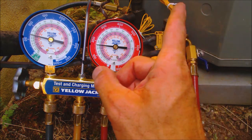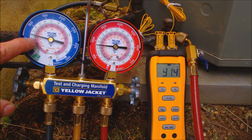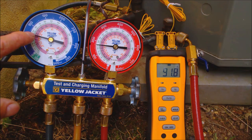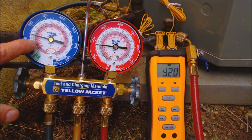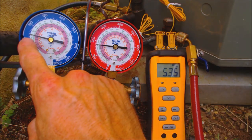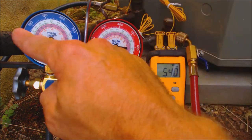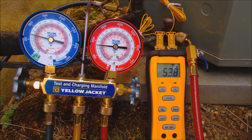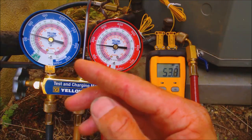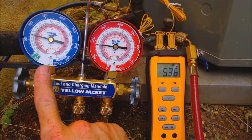We need to increase the subcooling, which means we need to add refrigerant on the low side gauge. Sometimes when you're really low on refrigerant, the saturated temperature on the indoor coil will be below freezing, which would freeze the evaporator coil. Looking at the superheat out of curiosity — the saturated temperature is 40 degrees and the suction line is 53 degrees, so actual minus saturated gives us about 14 degrees of superheat. We're still getting some liquid to the metering device, but we are low on refrigerant and need to add it a little at a time on the low side.